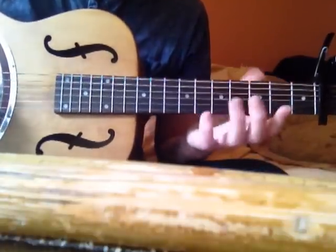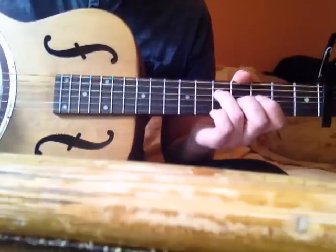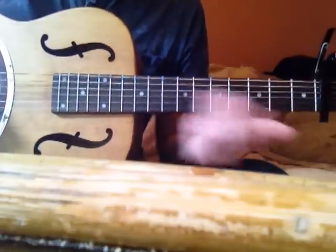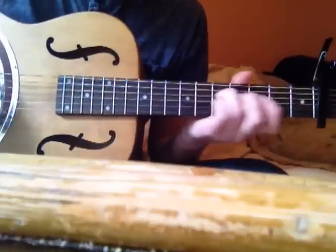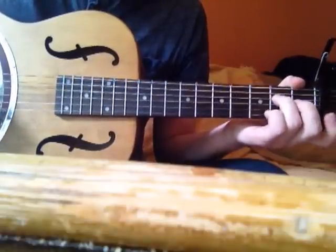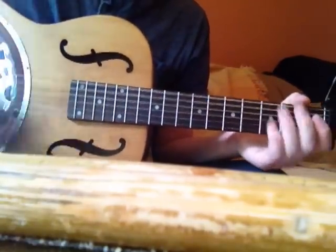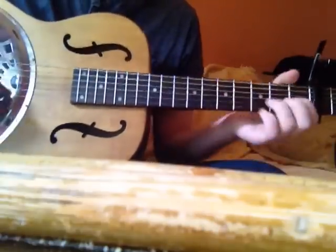Then drop the fifth. You're playing the two open strings the whole time now, moving from fifth fret, fourth fret, second fret. Then you do the whole thing again, except now instead of just doing that shape in the A, you're going to do the whole A shape. Then you're going to scratch the chords — play that open, scratch, scratch.